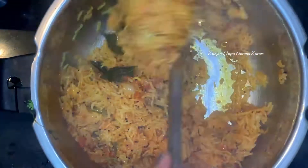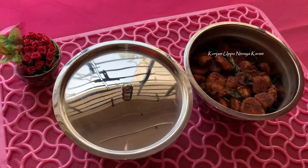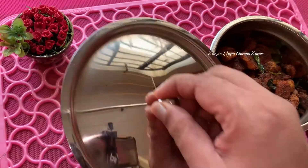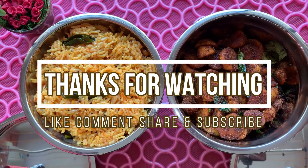1 pot meal — it's easy and tasty. You can also eat potato fry and rice. Taste is good. If you roast the rice, you will taste it. If you want to eat lunch, please try to fry it. Thanks for watching, friends.